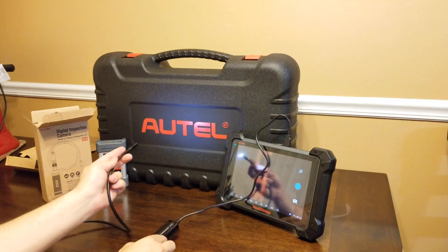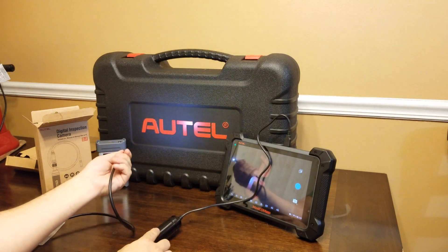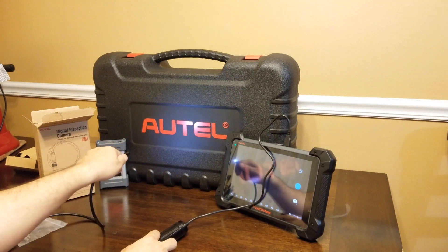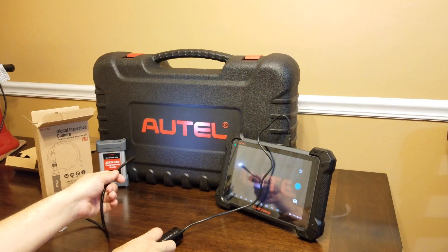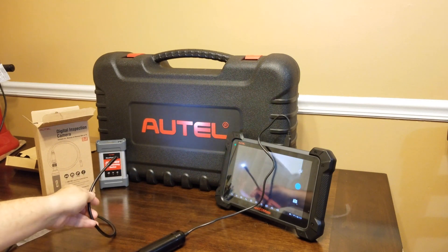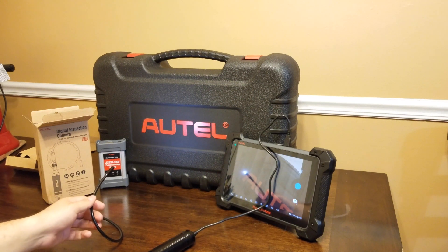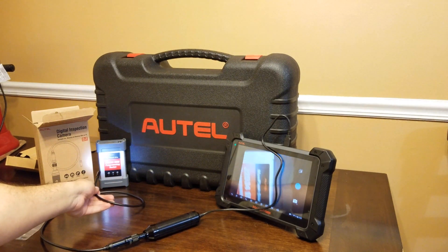Very, very cool. As you spin the camera around you can see the live feed. Getting it to show straight isn't going to be necessary when you're inside a cylinder or anything like that. There you guys have it — it works. You can see it on the tablet screen — it's on, it works, and it's great.